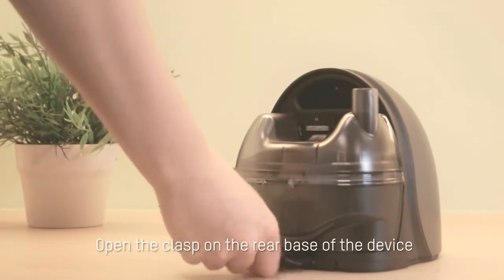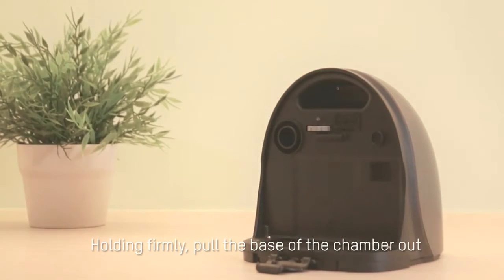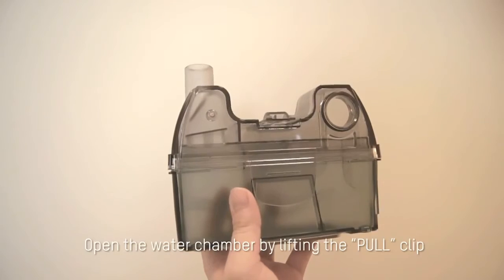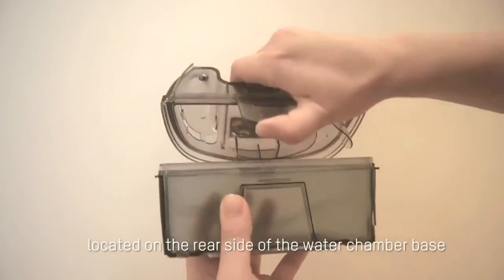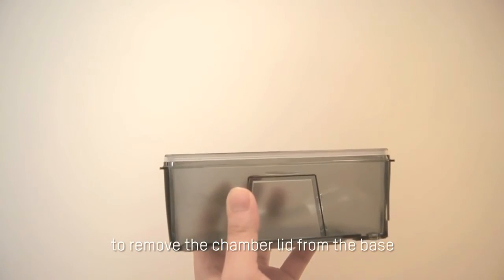Open the clasp on the rear base of the device. Holding firmly, pull the base of the chamber out from the bottom to free it from the unit. Open the water chamber by lifting the pull clip located on the rear side of the water chamber base to remove the chamber lid from the base.